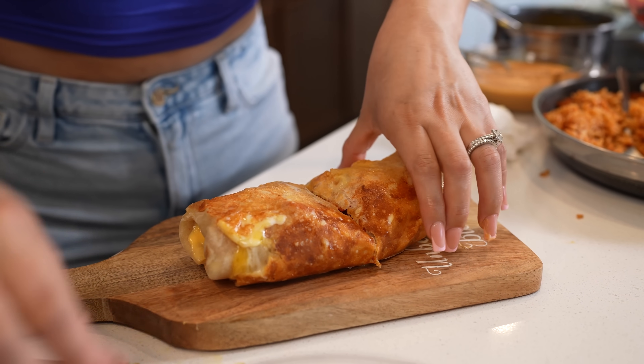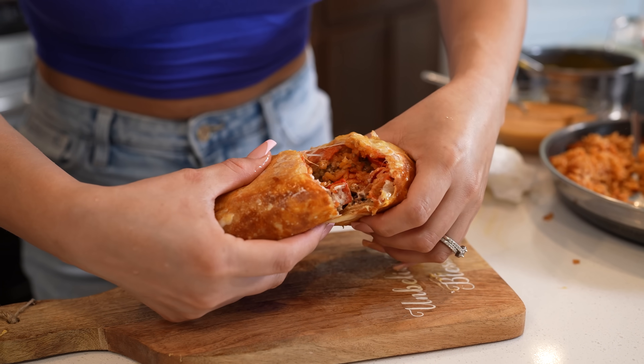Hey guys, today we're going to be making Taco Bell's grilled cheese burritos at home, but so much better. So if you're ready, let's get started.